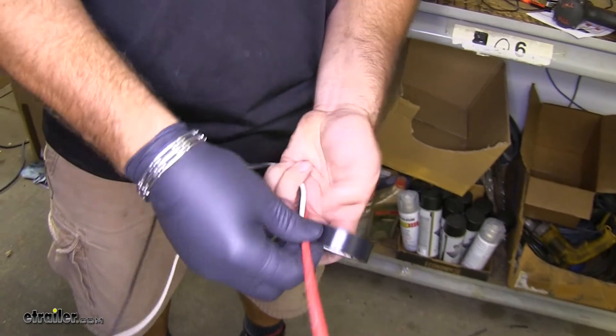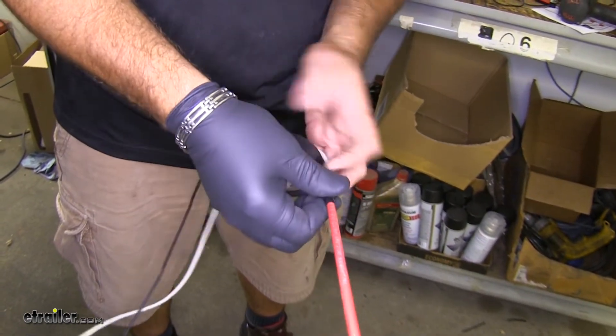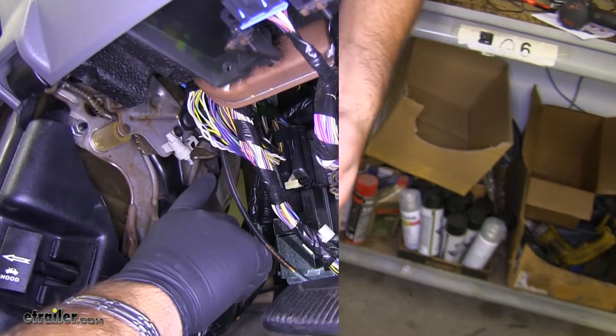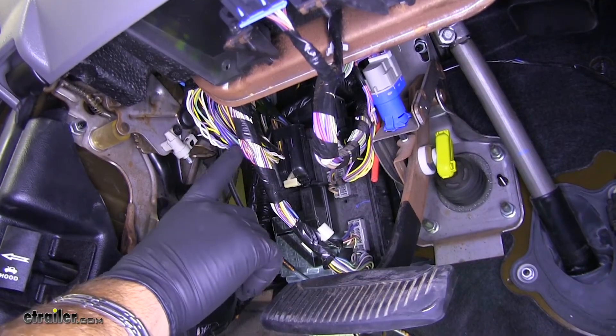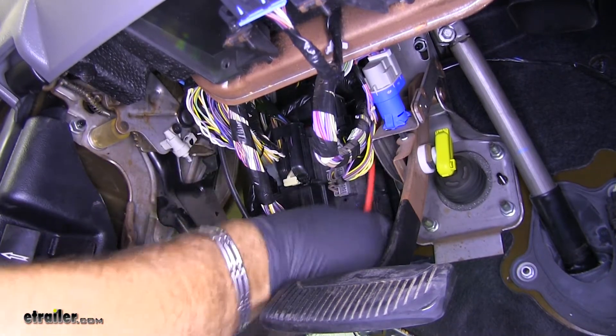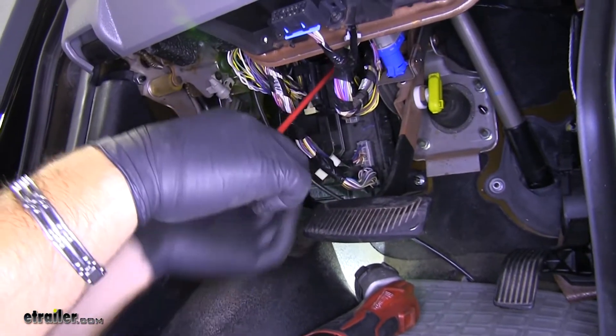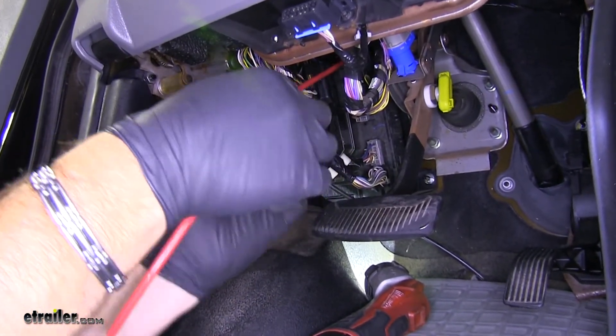Now we're going to take the other end of our airline tube and tape our wires to it so that we can pull it through the grommet. The grommet is difficult to see, but by pushing the airline tube through, you can see the general area of where it's come out. Now we'll go ahead and pull the rest of it through.